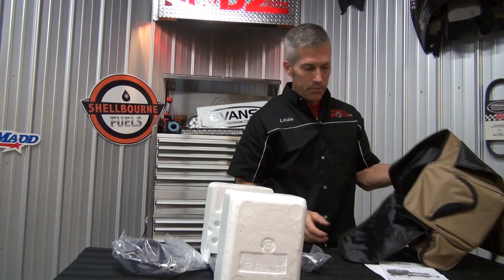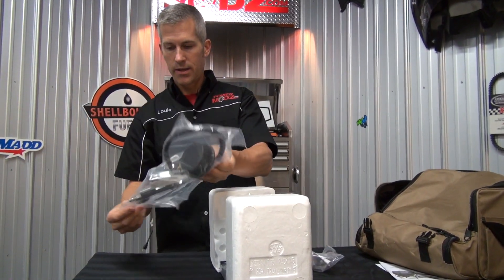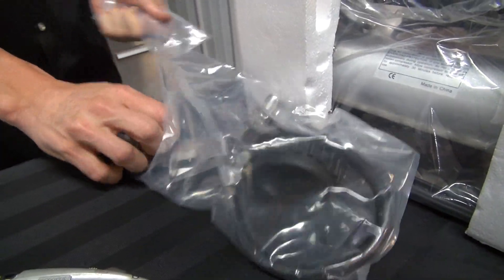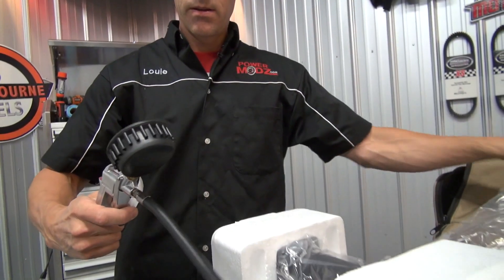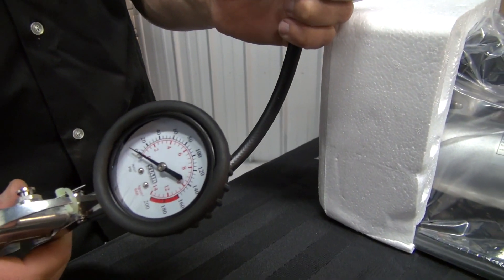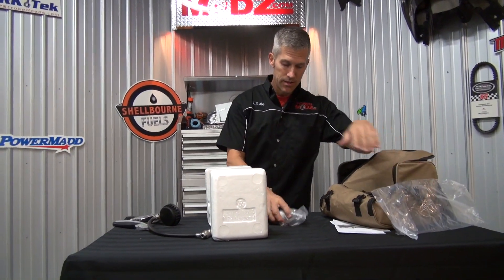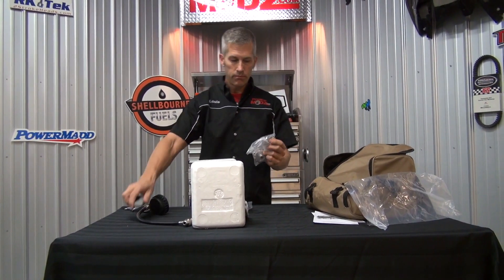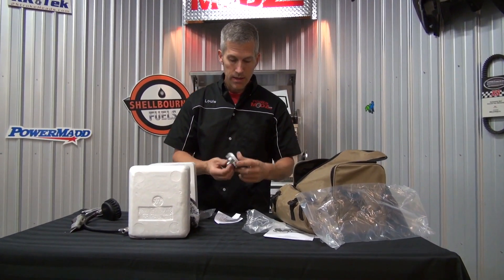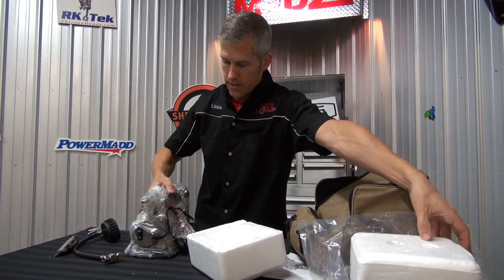It's capable of 150 psi, 1.66 CFM. Let me get my knife. This is a gas station style filler — oh, I like it. There's a pressure relief. This can run for 40 minutes without needing a rest. That's pretty good. A lot of times these things have a tendency to overheat, but not this one. That's an air filter right here. This is pretty nice.